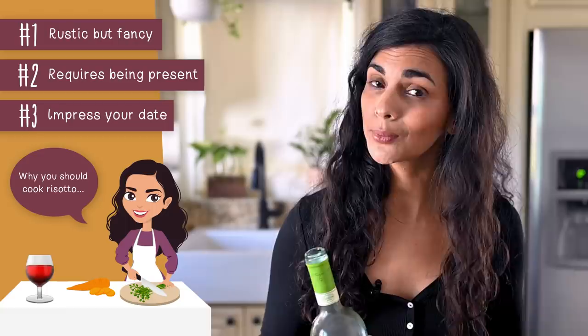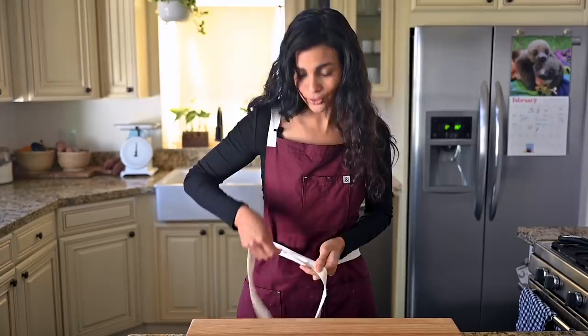Risotto is a dish that requires a lot of attention and focus, so you both have to put your phones away and really be present with one another. And isn't that what everyone wants at the end of the day? Finally, when you make risotto, you gotta open a bottle of wine, which gives you the opportunity to impress your date with your fancy wine knowledge. A Charles Shaw 2019? We should let this one breathe. Now you know why risotto is super sexy, so let's make the risotto.